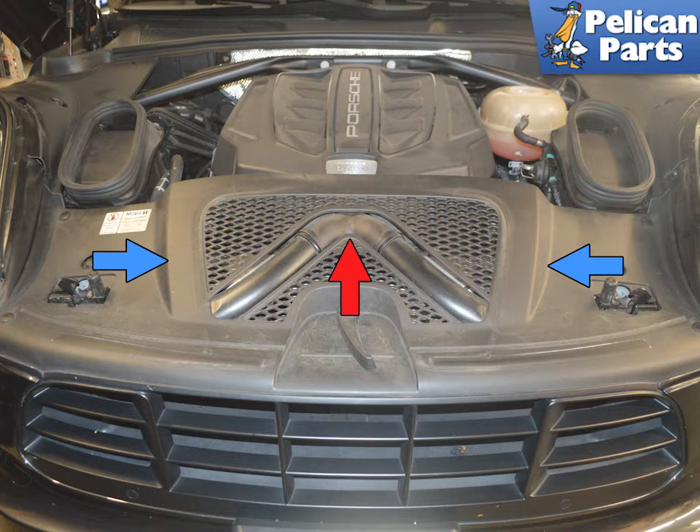To begin, make sure the vehicle is cold and not under pressure. Remove the front engine trim panel (blue arrows) and the intake or Y-pipe (red arrow). Some people do not remove the Y-pipe, but if it is the first time doing this, you might want the extra room. Please follow the link provided at the end of this video for additional assistance if you want to do that.